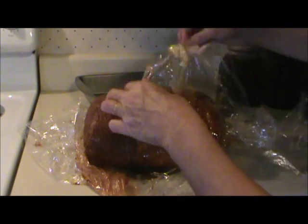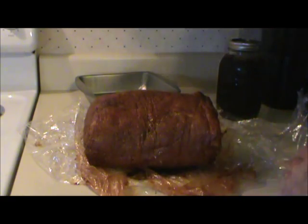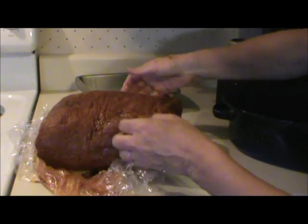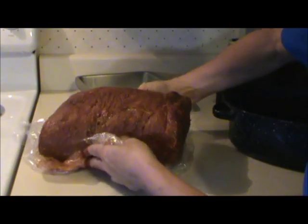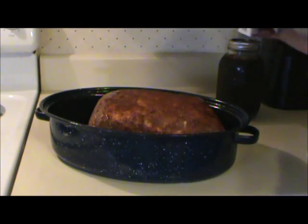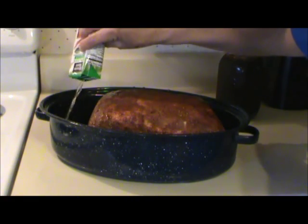When the bone will just pull right out of this meat, then it'll be done. I have it in the pan with the fat side on top. I'm just going to add a little apple juice to the bottom of the pan so that I don't have a lot of burning going on.